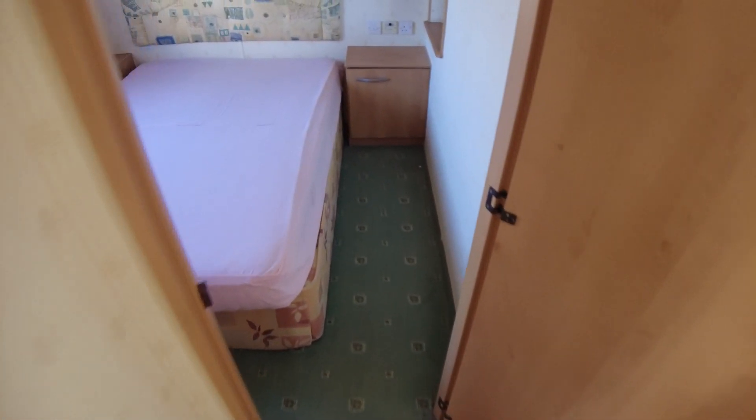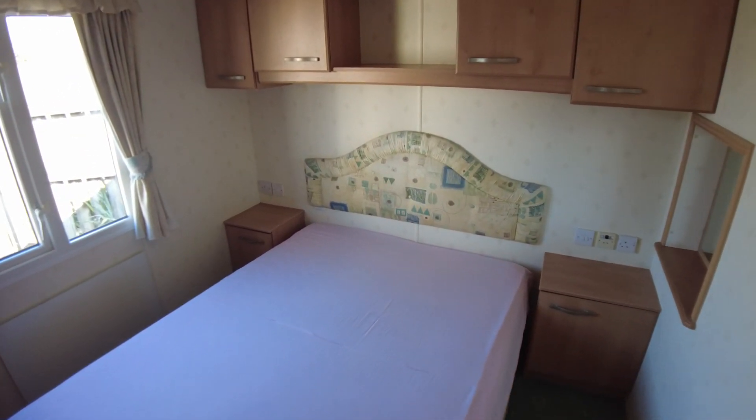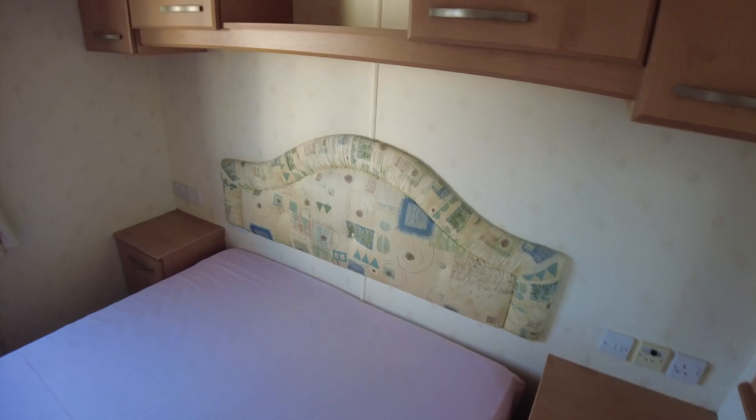Coming through the kitchen to the back of the caravan, the main bedroom has storage above the bed. It's actually a good sized main bedroom for a 28x12, which tends to have slightly smaller bedrooms. Good sized wardrobes with lots of wardrobe space. There's an electric panel heater under the window on the offside of the caravan.